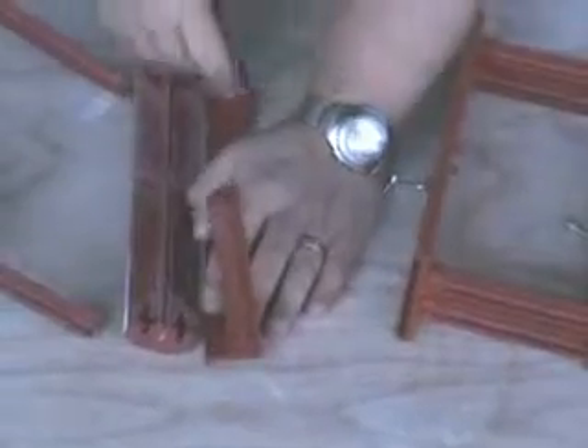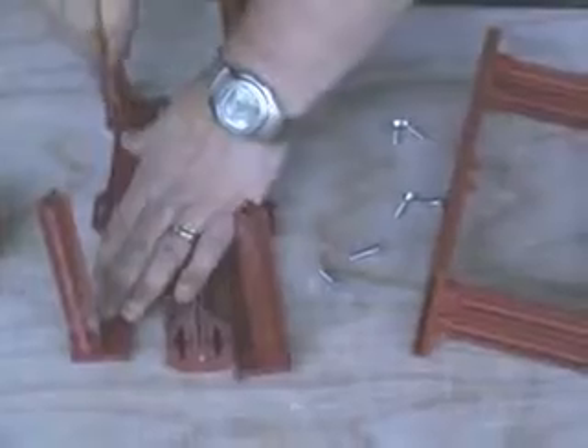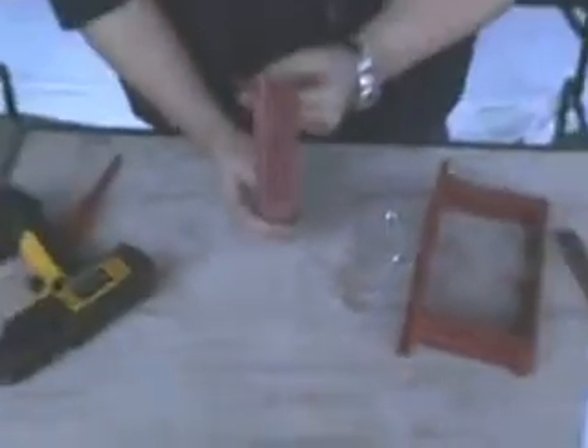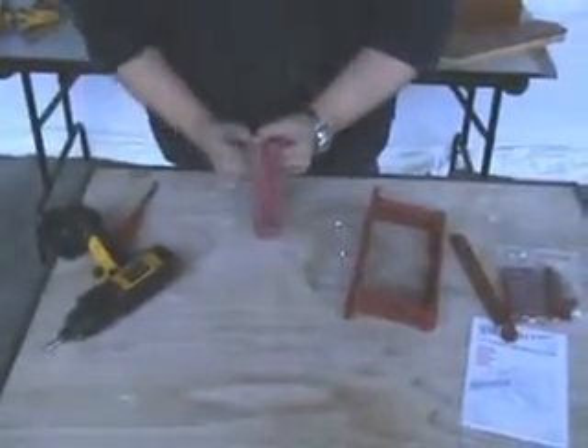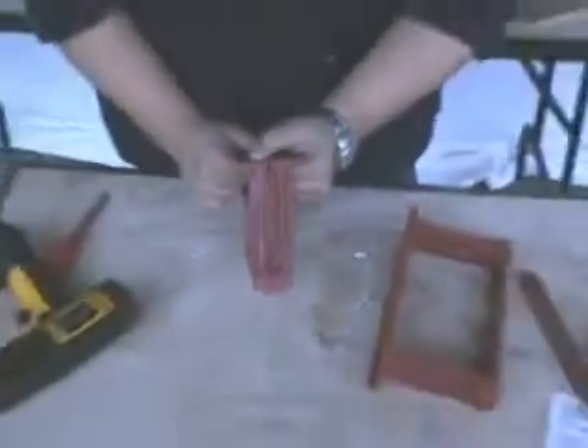Do that with all four sets, like so, and put the unit back together again. That gives you a nice clean new set of posts. Put the screws back in and assemble your product and you're ready to go again.